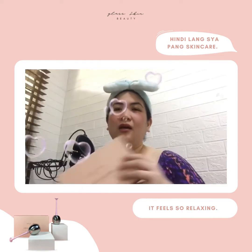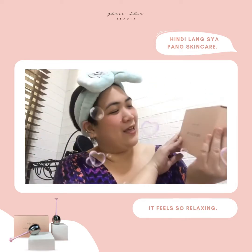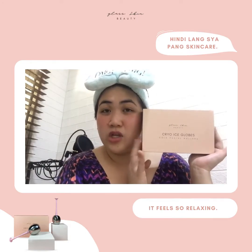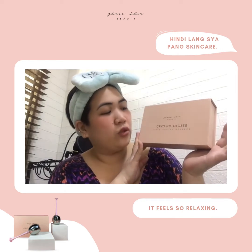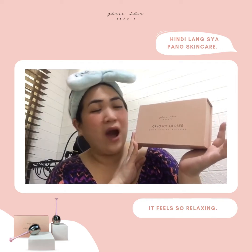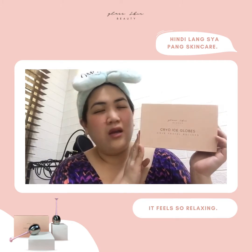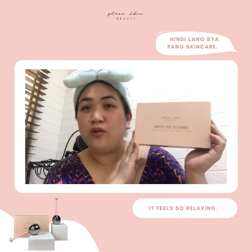I got another skincare device from Glass Skin. So this is the Glass Skin Beauty — yun po ang kanilang brand. This is an emerging brand. They have their product which is the Crayo Ice Globes — hindi ko alam kung cryo ba ito o Crayo — but anyway, it's the Crayo Ice Globes Cold Facial Rollers.